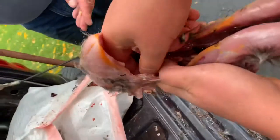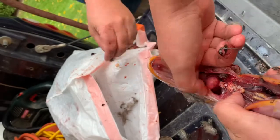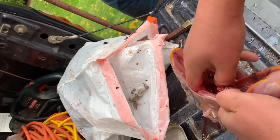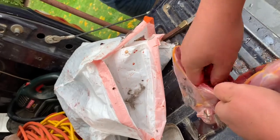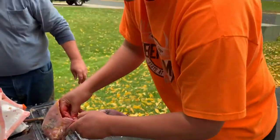Now sometimes these lungs get stuck up here — this is a prime example. These are the lungs right here and they will stick to the rib cage, so you do have to go in and get those out. They aren't that easy — they're a little bit slippery. They stick to the backbone.